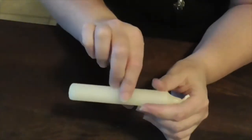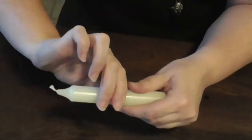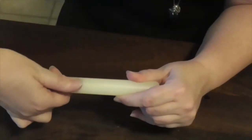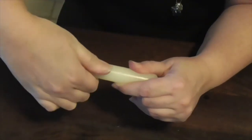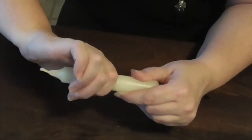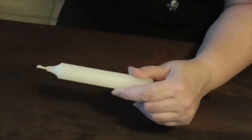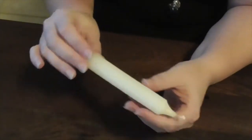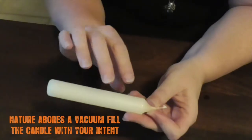Then we turn and do it again — from the center out, we pull in a twisting motion, pull the energy out and put it into the ground. Twist and pull the energy out again, put it into the ground. Now our candle no longer has any energy within it at all — we've taken everything out.